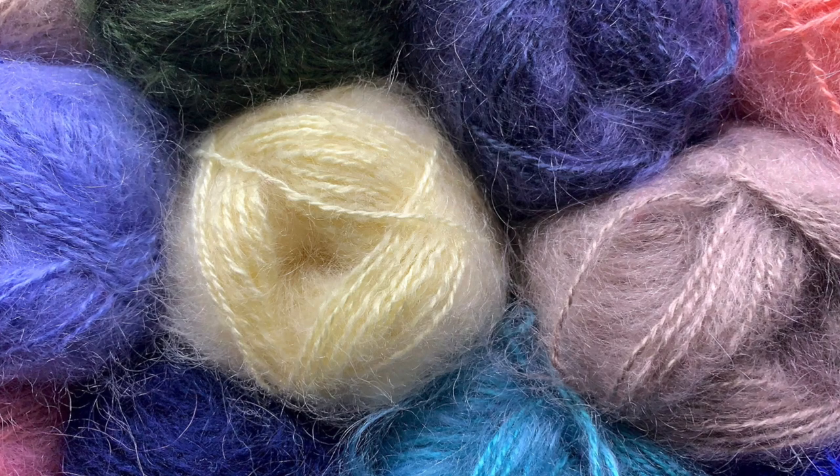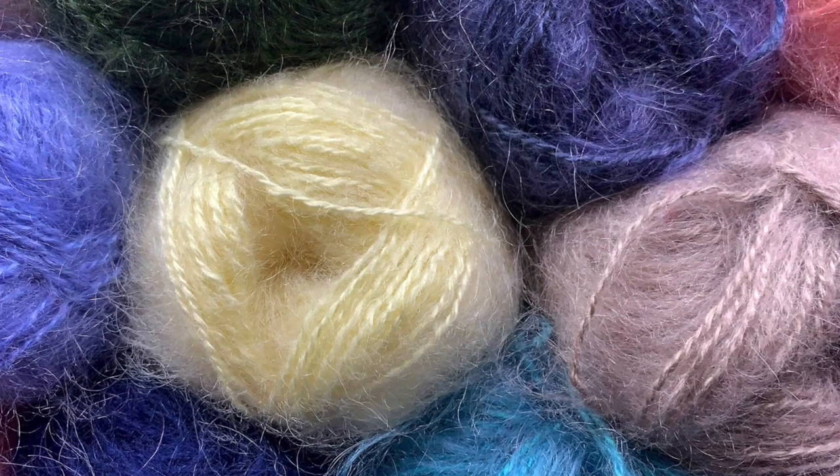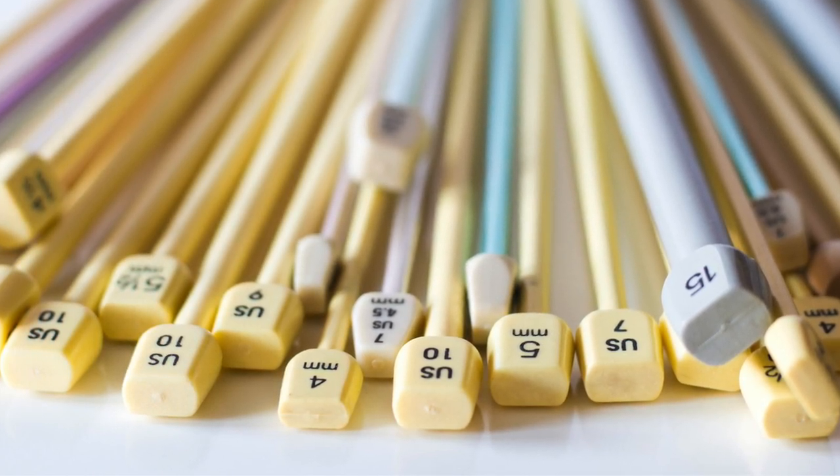That swatch can also provide you with other information. It can tell you what the fabric is going to feel like and show you what those stitch patterns will look like in the yarn you're using. Perhaps you swatch with a really fuzzy yarn and an intricate stitch pattern and you realize those two things are not going to play well together because you can't see your stitch pattern. If you had skipped the swatch and dived right into your project you would discover this after doing a lot more knitting. You can also decide on the needles you'd like to use — perhaps you usually use slick metal needles but you find the yarn is really slippery and you might need wood needles instead.